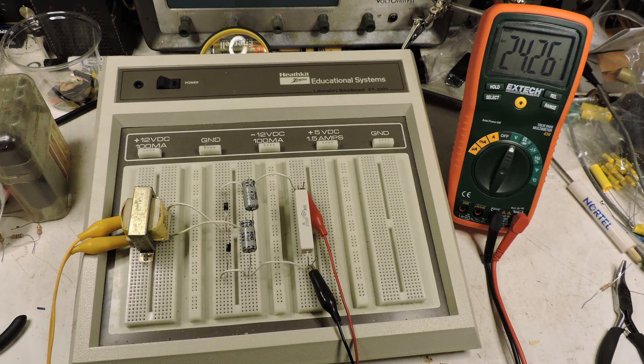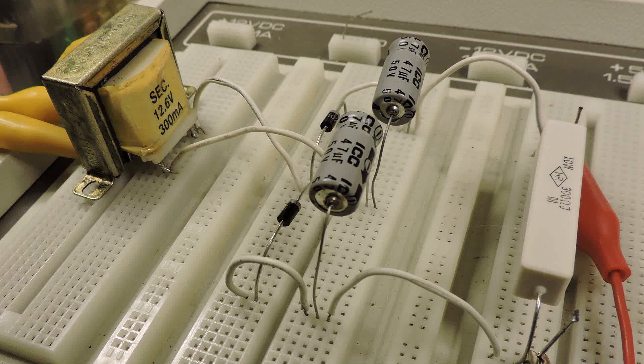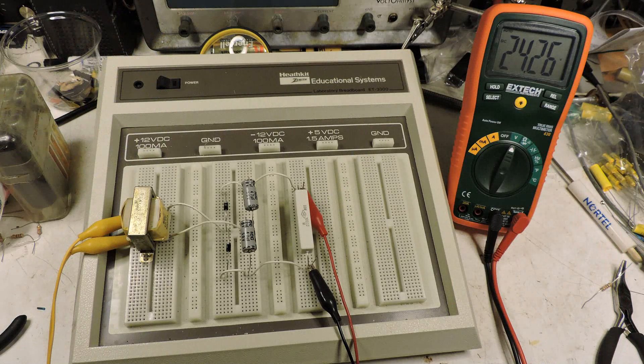This is a voltage doubler circuit. We've got a 12 volt transformer at the left, then two diodes, then two capacitors, and the resistor is the load resistor and it's 300 ohms.